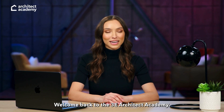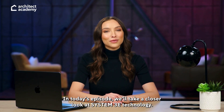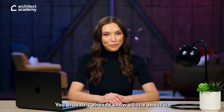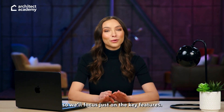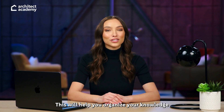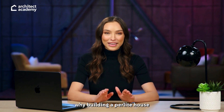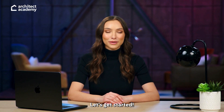Welcome back to the 3E Architect Academy. In today's episode, we'll take a closer look at System 3E technology. You probably already know a little about it, so we'll focus just on the key features. This will help you organize your knowledge and make it easier to explain to clients why building a perlite house is a smart choice. Let's get started.